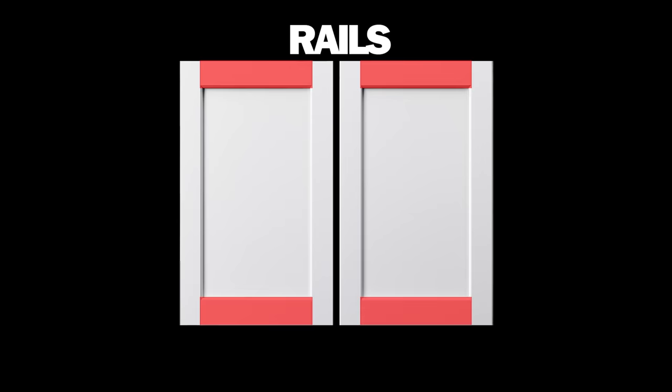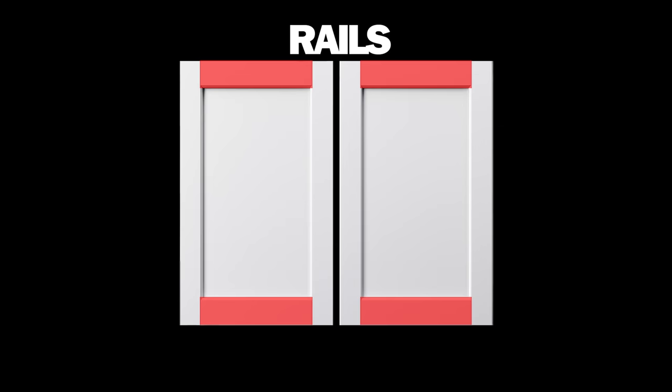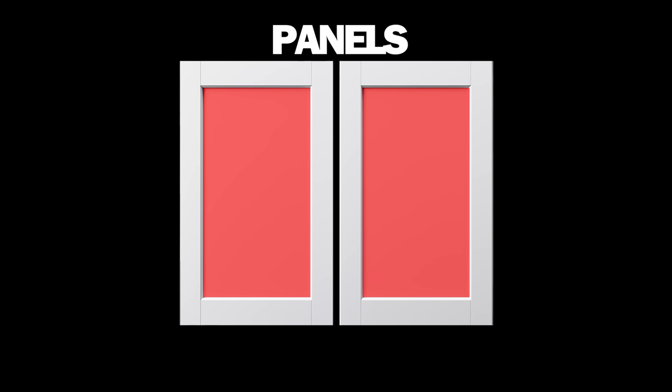Before we jump into it, I want to talk about the terminology of cabinet doors. The horizontal components are the rails, and they sit in between the stiles, which are the vertical components. And in the center we have the panel. Hopefully this helps as we go through the process.